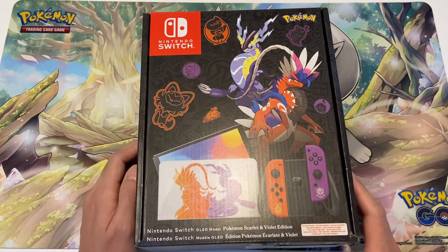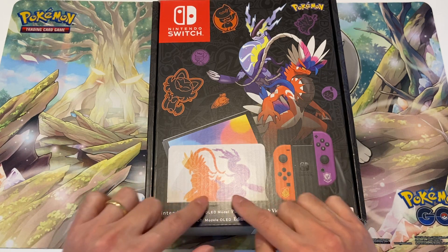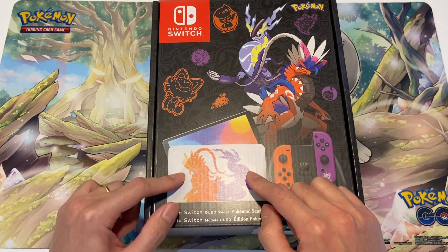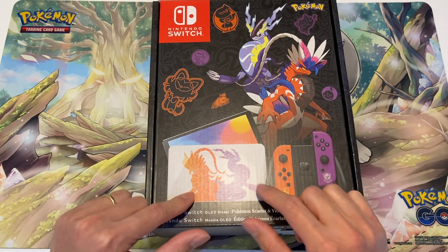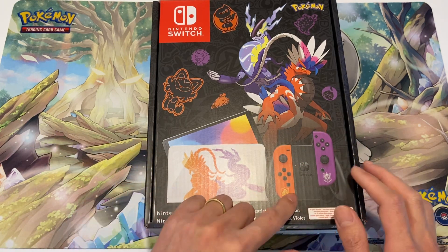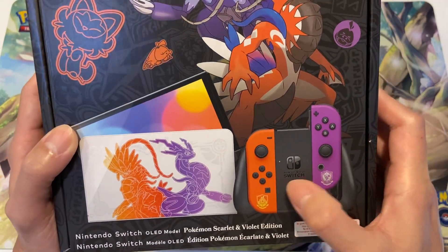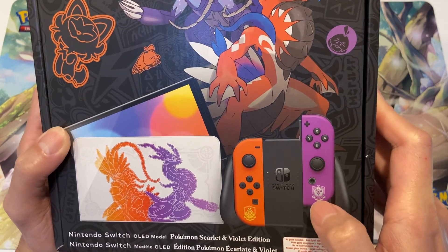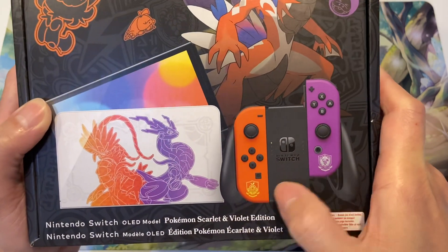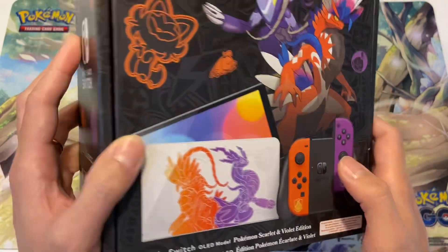As you can see on the dock here, you've got the two legendaries on there as well. And if you look closer at the controllers, they kind of reflect the colors of the legendary Pokémon. I think that's the Scarlet and Violet game logo that you have on there.